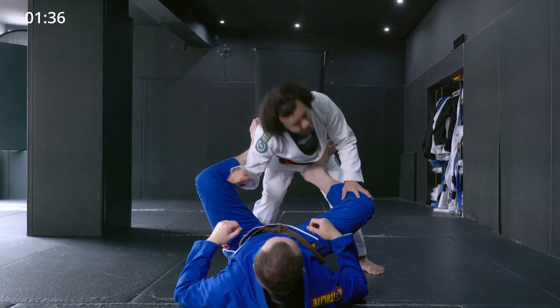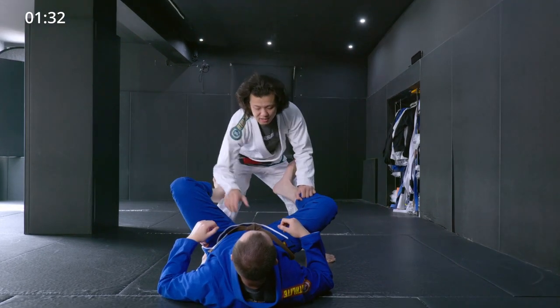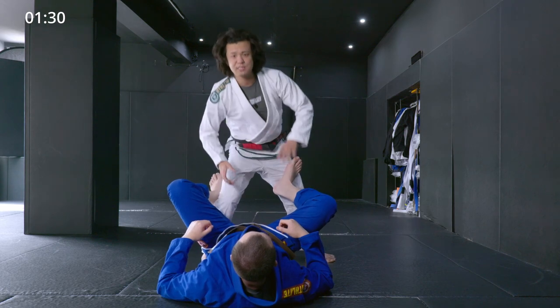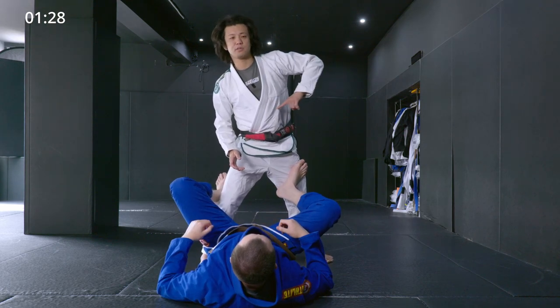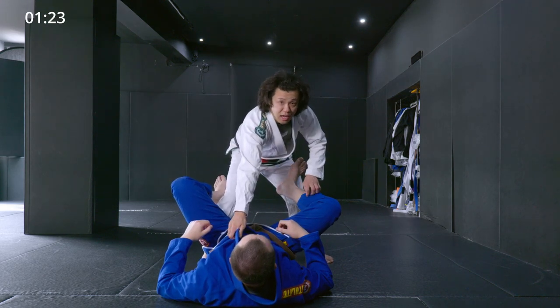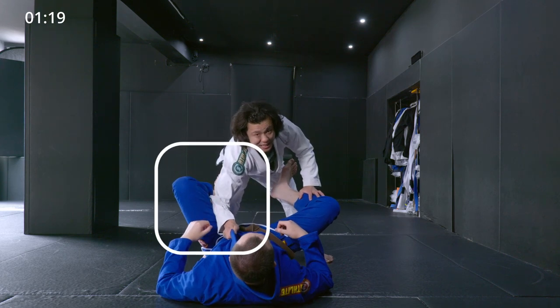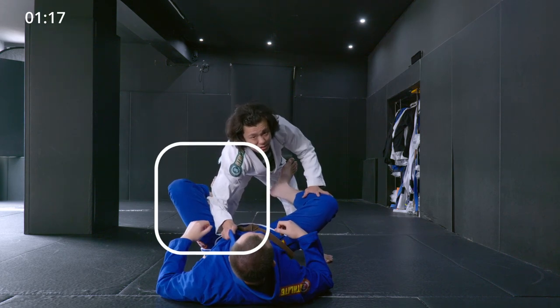Plus, I use my shoulder and head as well. So when I cut in, I grab his collar — not too high, around stomach level. Then instead of extending my arm, I bend it and use my elbow to frame against his inner thigh. This is how to make the frame.